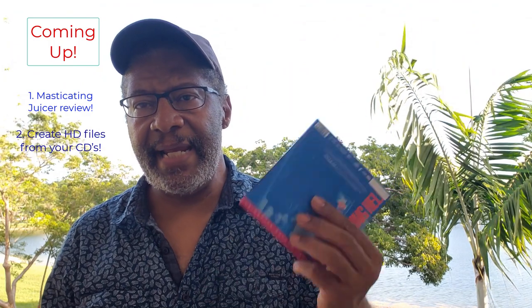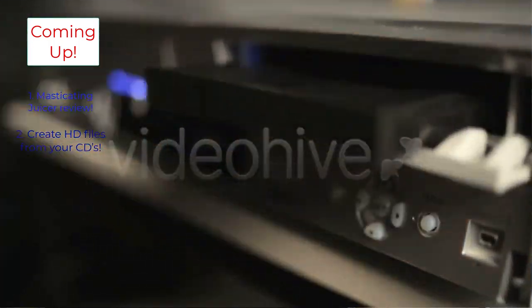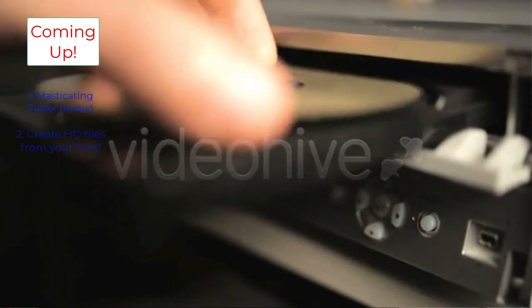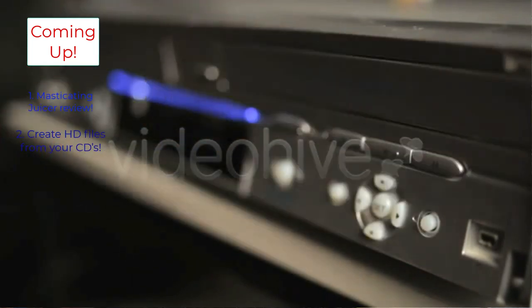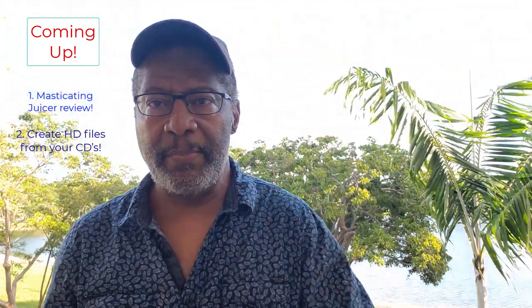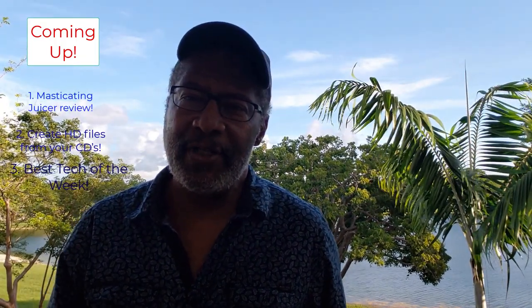We'll also take a look at how you can take files from a CD and make them high definition. If you've been wondering what you can do with your CDs if you're not playing them that often and you don't want to pay $15, $20, $30 for high definition files, we'll show you how to transfer the files from your CD onto a player. And last but not least, we'll look at some of the best high-tech sales for this week.